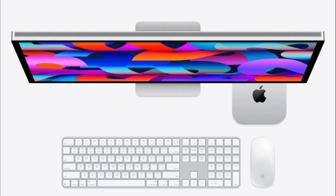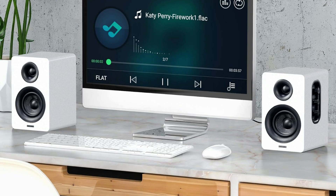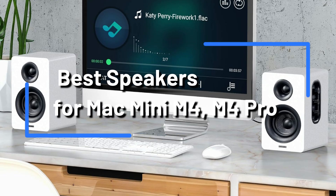The Mac Mini doesn't have built-in speakers, so you'll need to connect external ones. There are many excellent options depending on your needs and budget. Here's a list of some of the best speakers for the Mac Mini.